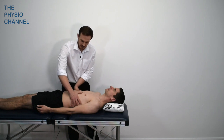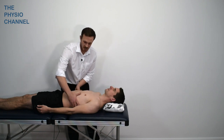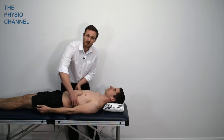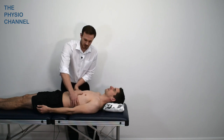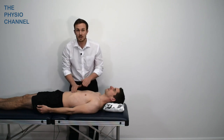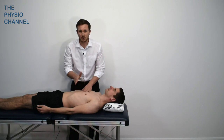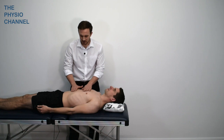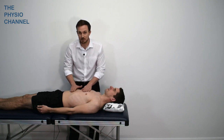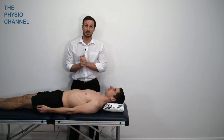With a relaxed breathing pattern we should see a rise and fall of the diaphragm, and we shouldn't see any rib flaring or scissoring — where the ribs are lifted up — as that can put the diaphragm in a less biomechanically advantageous position. From this position we can also look for paradoxical breathing, where the pattern is the opposite to what it should be: the chest expands on inhalation and then the abdomen expands on exhalation, which is the reverse of normal.